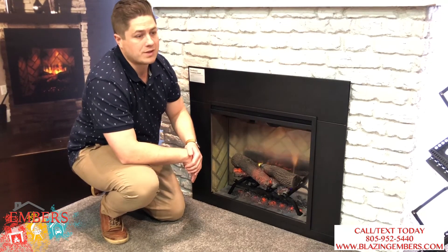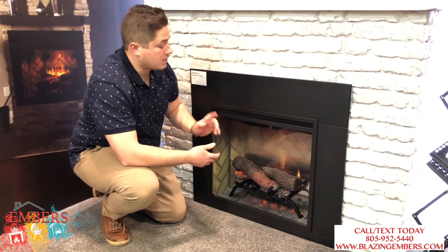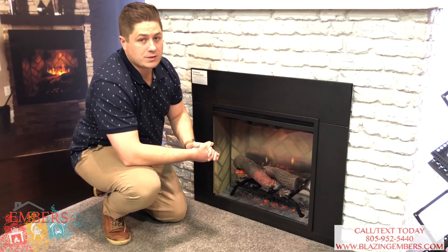an electric insert may be a better option than the electric log set, and that's what this does. It kind of cleans up the whole front of the fireplace without having to redo a bunch of stuff on the inside or make it look good. So again, this is the new electric insert of the Dimplex Revolution series.